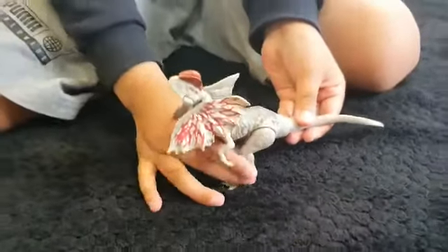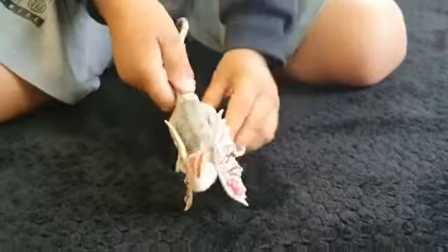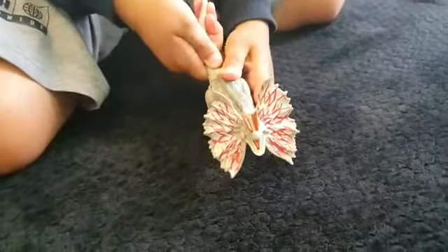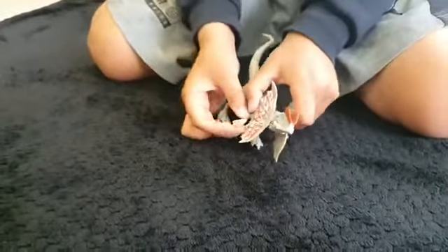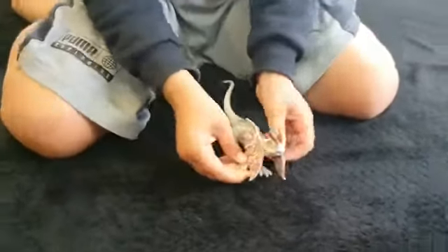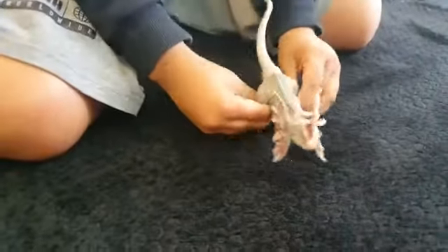Now let's move it up — and then the mouth opens. The hands can articulate as well, that's cool. And the legs articulate as well.